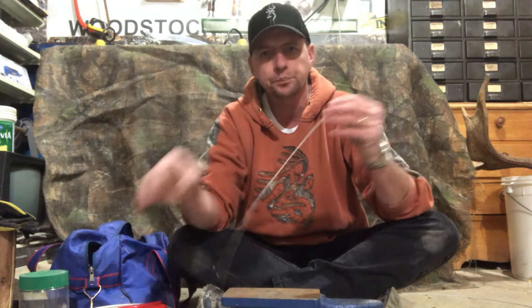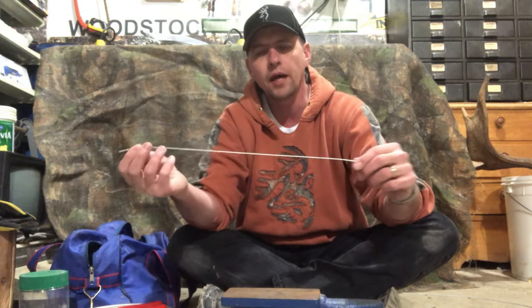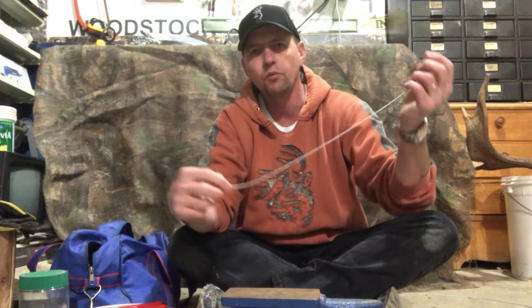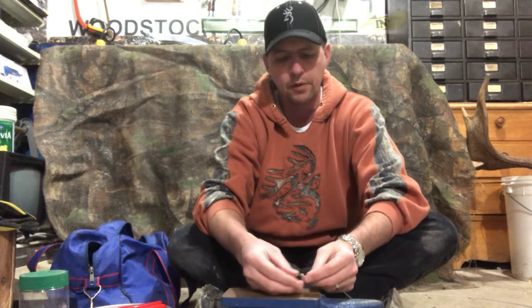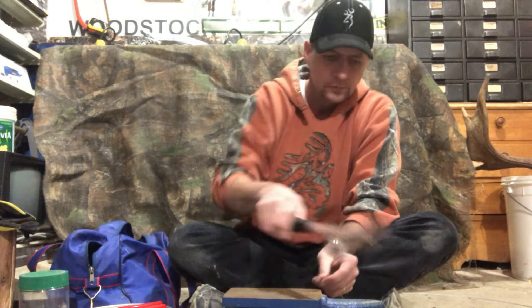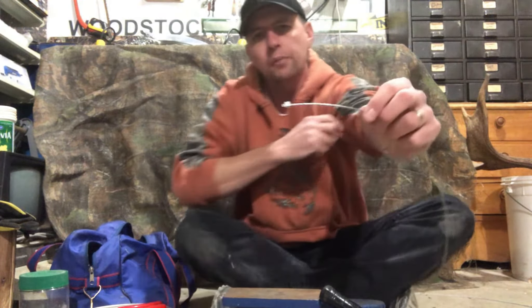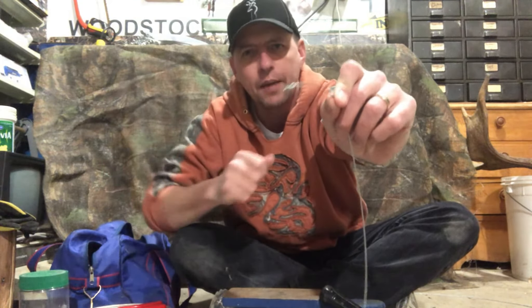What I generally use is 1/16th wire — this is aircraft cable, 7x7, 1/16th diameter. I start with 20 inches of 1/16th cable, and then I use a small aluminum stop — the same thing I'd use for making a regular snare — and just hammer that onto the end. With small cable you want to be careful not to squish it too flat; just pinch it until it's shut, because hammering it super flat will fray the cable and you can break it.